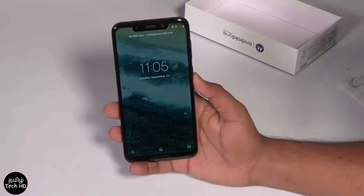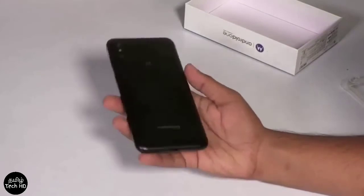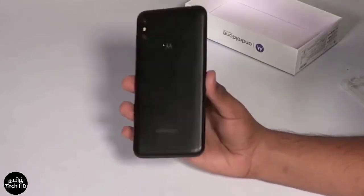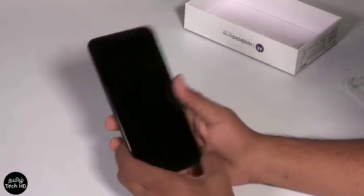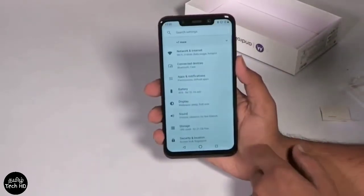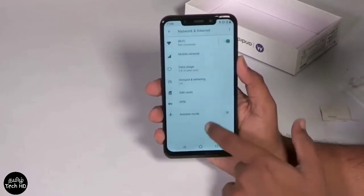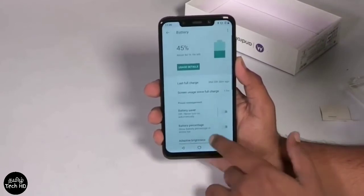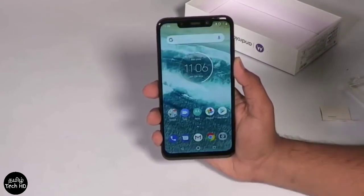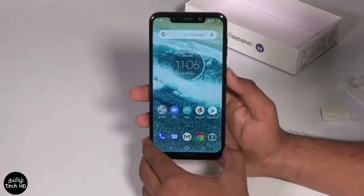What do you think about this phone? It's not quite like a Redmi Note 5 Pro — it's unique. You can't find anything quite like it in the market in terms of features. It's one of the best phones available. If you are interested, let us know in the comments.